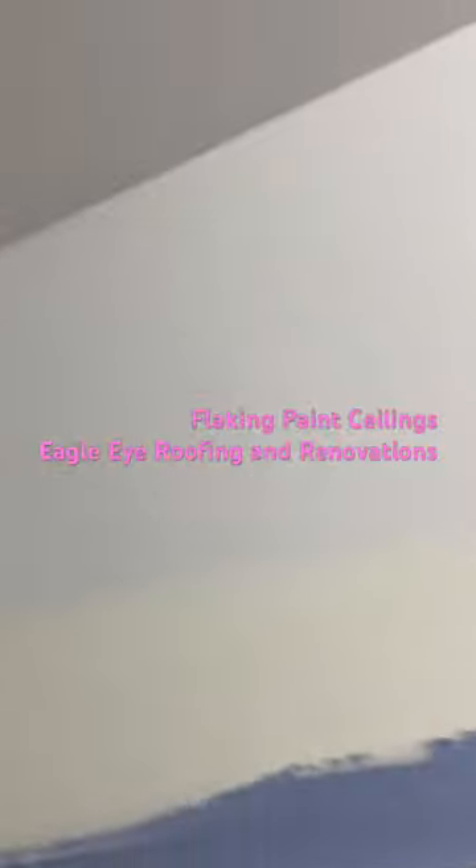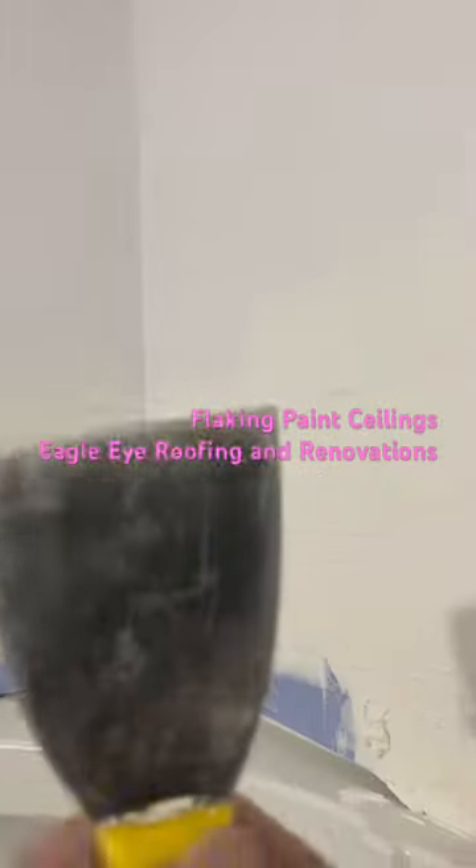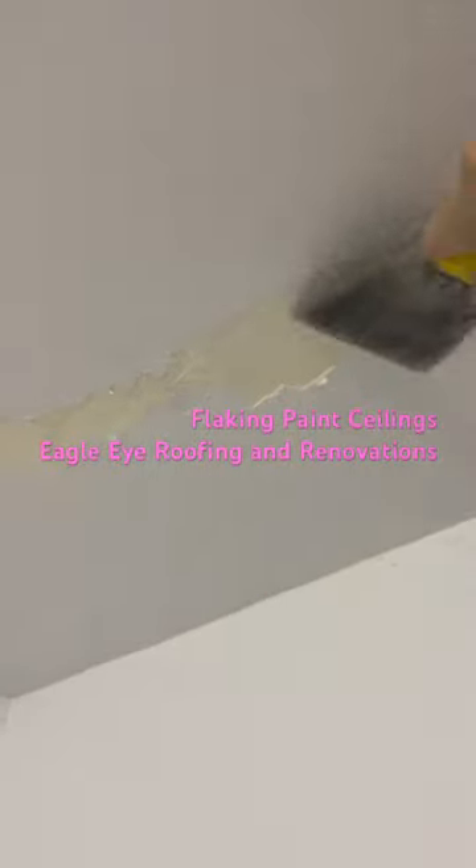Today we're working with flaking paint ceilings — it's just nasty. There's some lack of ventilation, that doesn't work. So you just want to take your 3-inch blade, whatever you have, and just start — work it back up here a little bit.